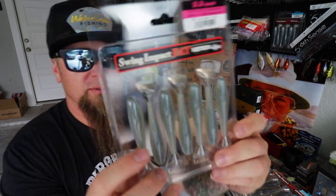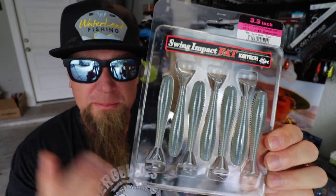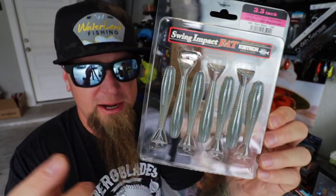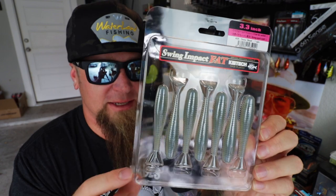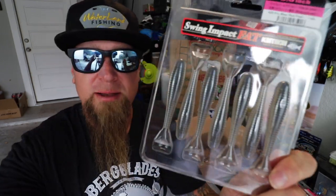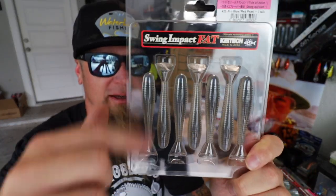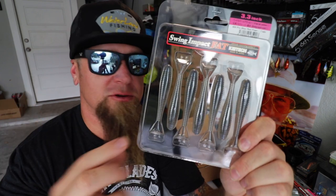Those were the 3.3s — a little bit smaller in that same Sexy Shad color. For when they're ripping my tails off and hitting me with short strikes, I can throw a slightly smaller profile swimbait on the back of the swim jig. The 3.3s will be perfect for that scenario. Also grabbed some 3.3s in Pro Blue Red Pearl — same gray-on-top, silver-on-bottom profile, just smaller.